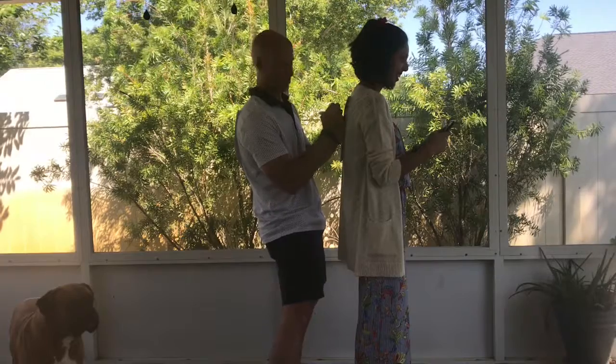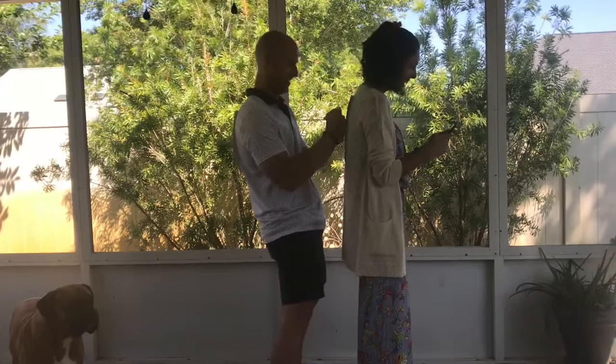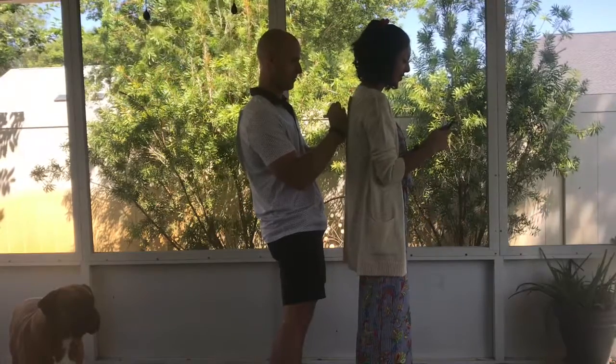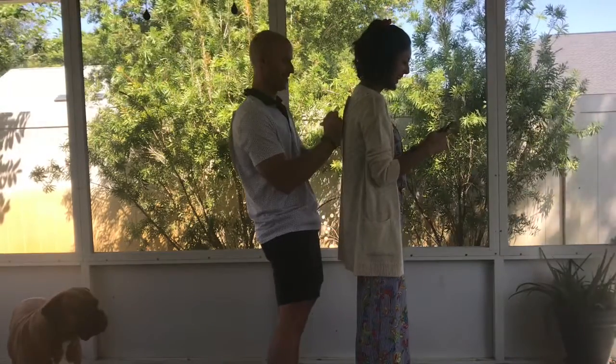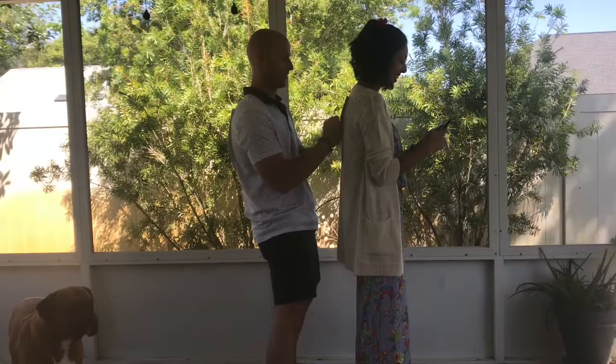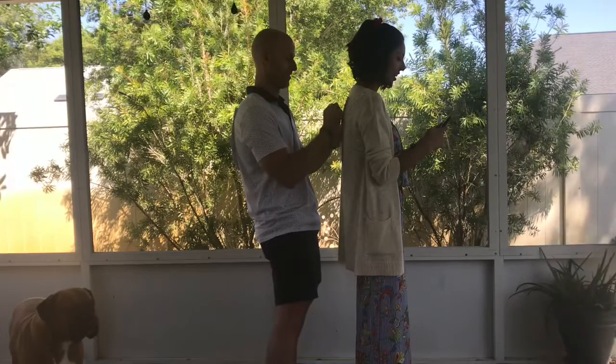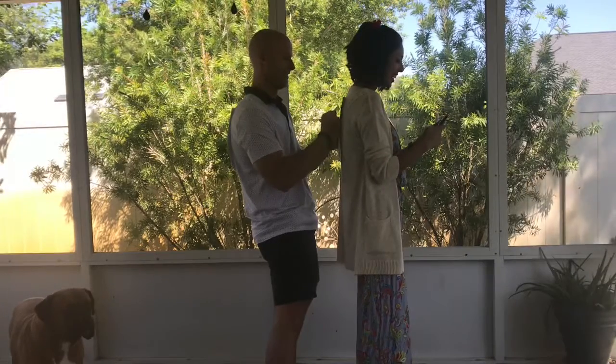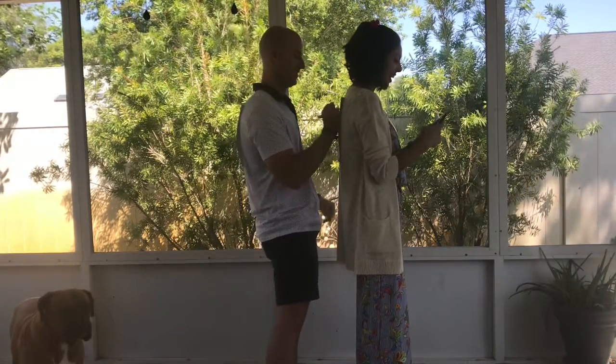She looks old. 40 seconds... 20 seconds left. 15 seconds. 10, 9, 8, 7, 6, 5, 4, 3, 2, 1 — and time.